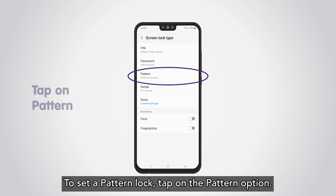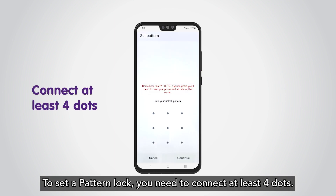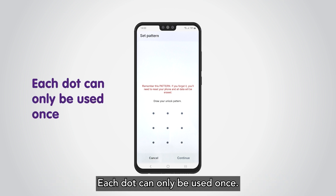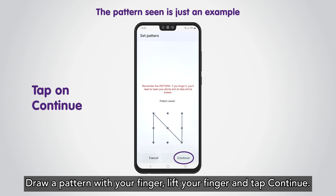To set a pattern lock, tap on the Pattern option. To set a pattern lock, you need to connect at least four dots. Each dot can only be used once. Draw a pattern with your finger, then lift your finger and tap Continue.